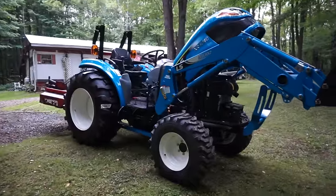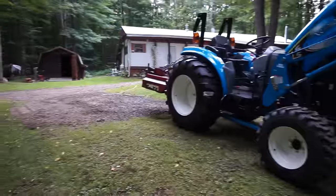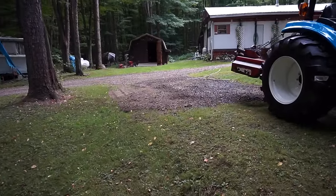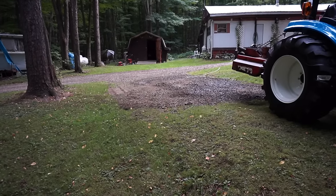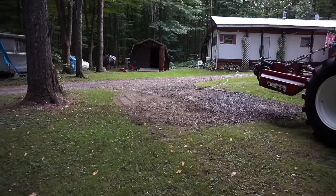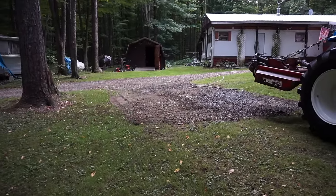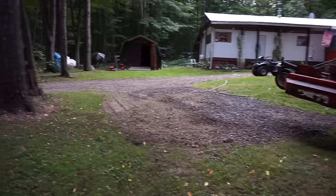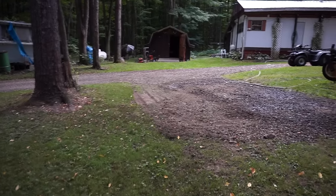I'll finish up the video with some brush hogging footage. The driveway wasn't too bad to do — I was running in a really low creeper gear, which would have made for a boring video. We'd never dressed this driveway before, so it was good to get done. There was probably four to six inches of gravel on there with grass growing everywhere — except on the left where I went too far and there was no grass.